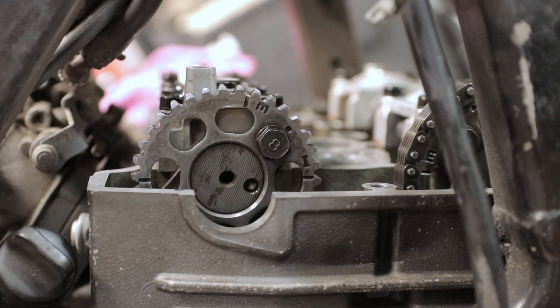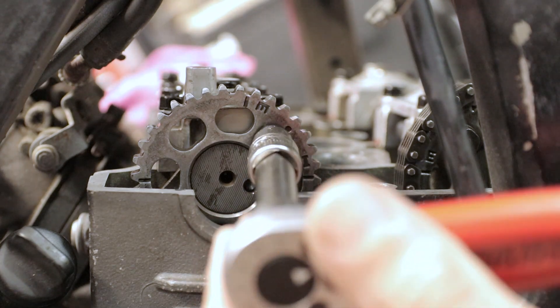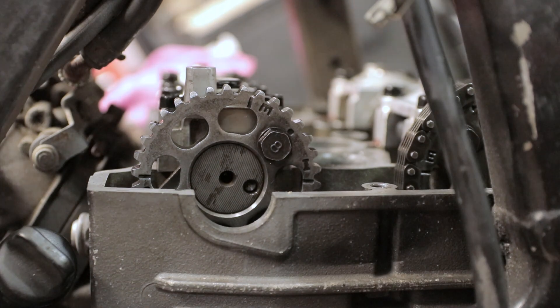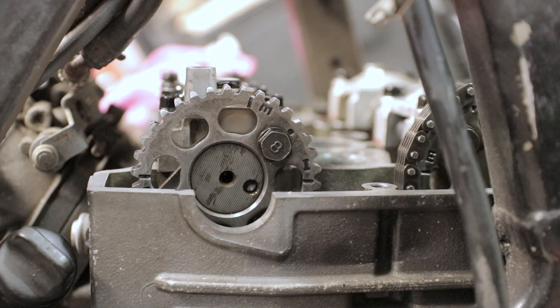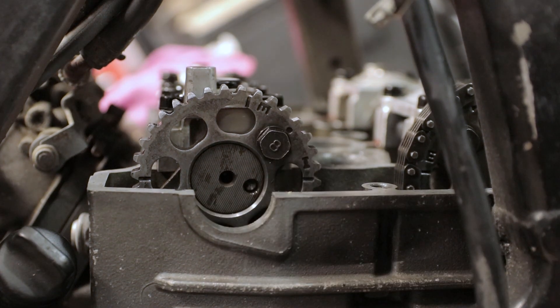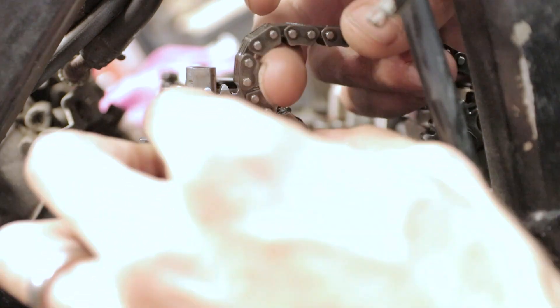That is pretty much bang on. Maybe just a little bit more... there, that's a bit too much... there, that is perfect. And now we can install the timing chain.